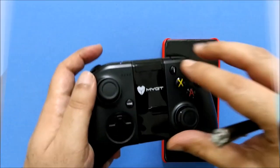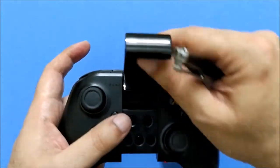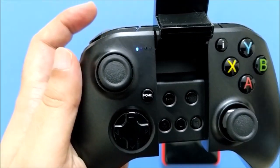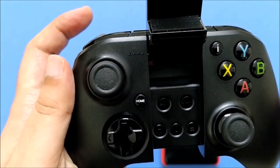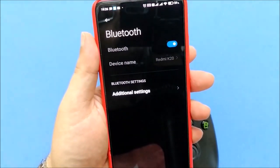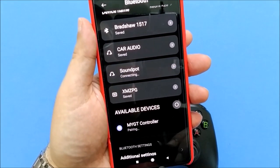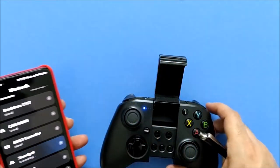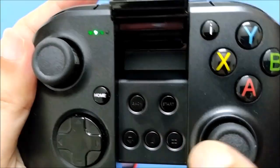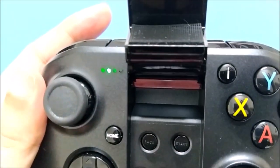Pairing with this phone is fairly easy. Switch on your gamepad and press the home button for a few seconds. The blue LED light will start blinking. Now switch on your phone's Bluetooth and connect the MYGT gamepad. Once paired and connected, you are good to go for mobile gaming. Pairing in iOS mode will show the green LED blinking.